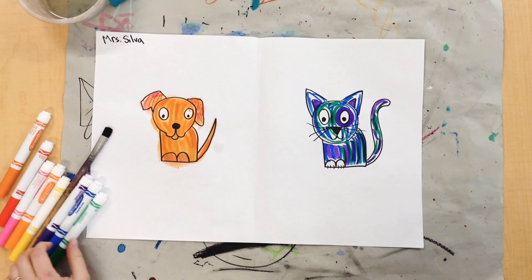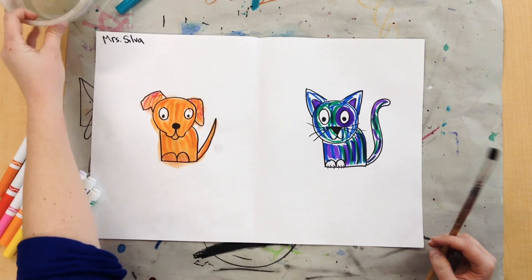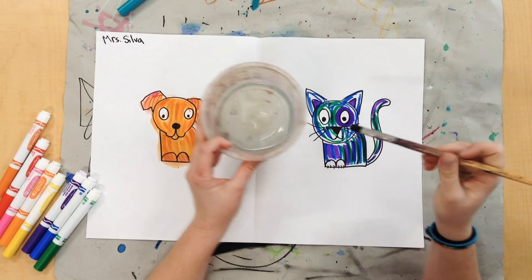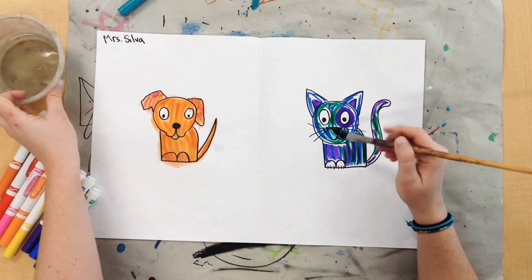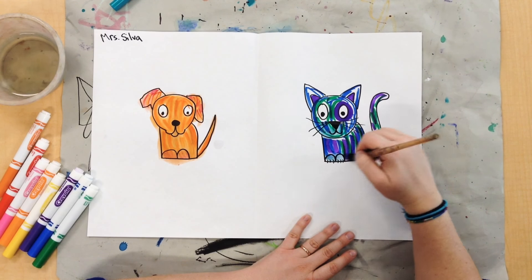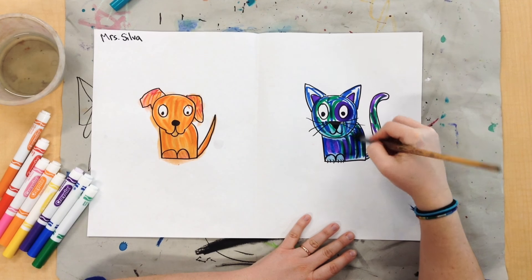But make sure you're mostly just doing lines so it looks like your cat's got real fur. After your cat is all colored in with lots of cool colors, you're going to take your paint brush, put it in your water, and brush over your marker lines to make some paint. And you're just going to fill your whole cat with cool colors.